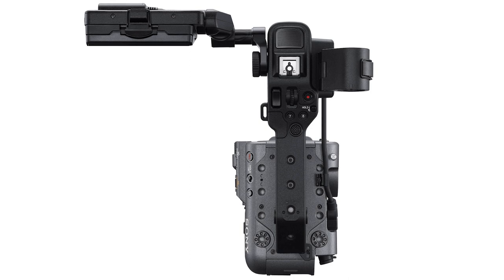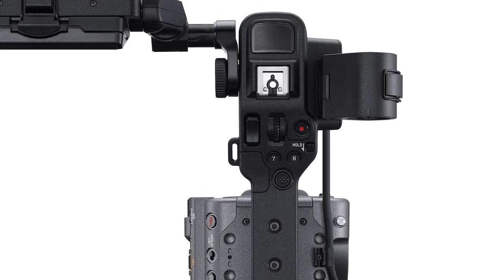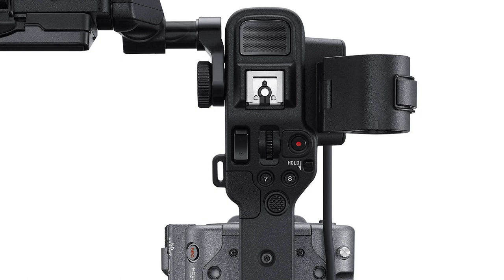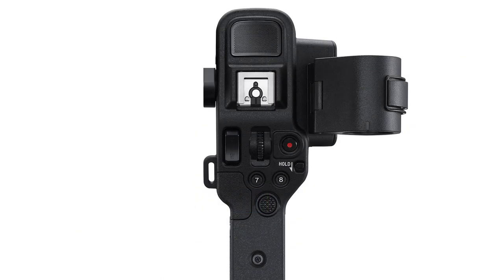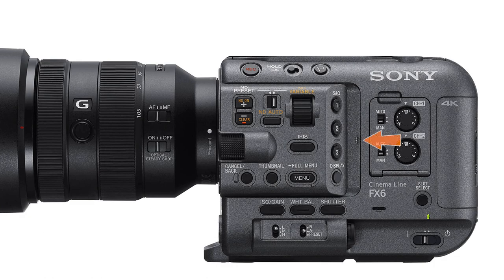Moving to the top of the FX6, we come to the camera's handle, which is obviously designed to do much more than just provide a way to carry the camera around — it's loaded with a ton of functionality, some of which is duplicated elsewhere on the camera body, but some functions are only found on the handle. The entire handle can be easily removed without tools simply by loosening these two knobs and pulling it off, but be aware that if you decide to remove the handle, there will be a price to pay, especially where audio is concerned. There's an internal stereo microphone at the front of the handle, a multi-interface shoe, and two XLR input connections on the side — these are the only audio inputs on the FX6, so if you remove the handle, you have lost them all.